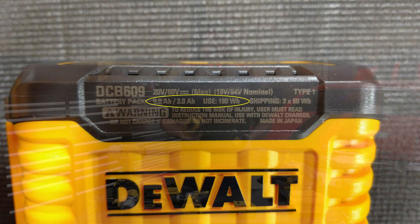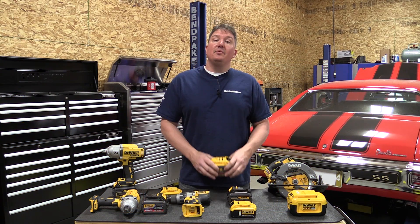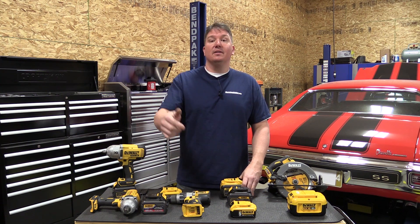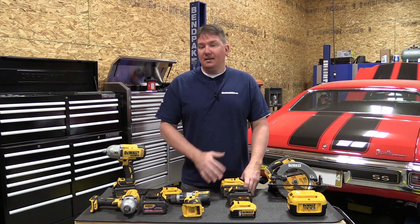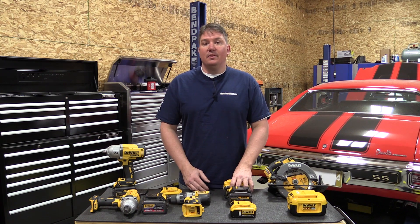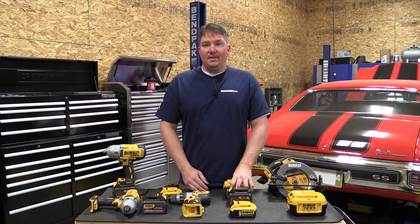We're going to use these 6 and 9 amp hour batteries to do a little more comparison for you. Subscribe to our channel and we'll continue to get this information out. Give us a like, follow us on social media, ask us questions — we'll interact with you. Thanks for your time, guys. Have a great day.